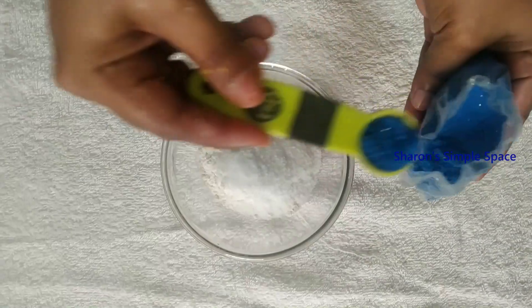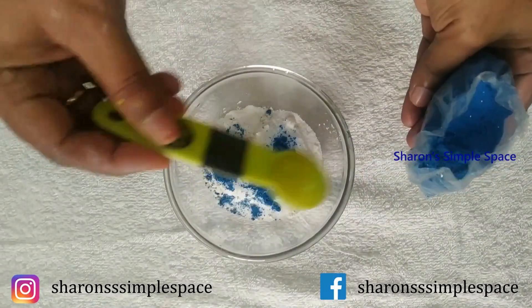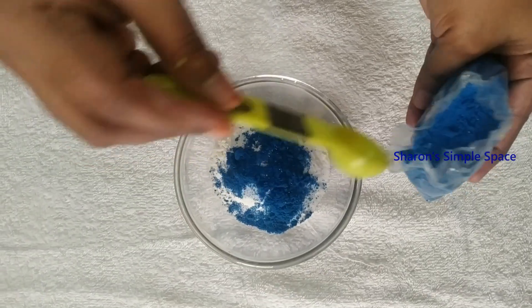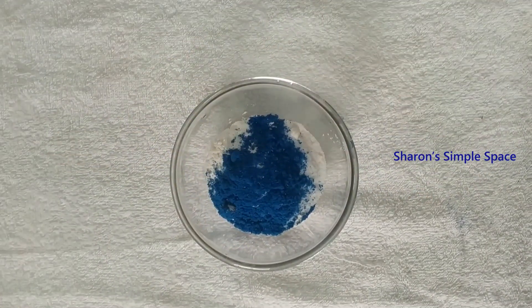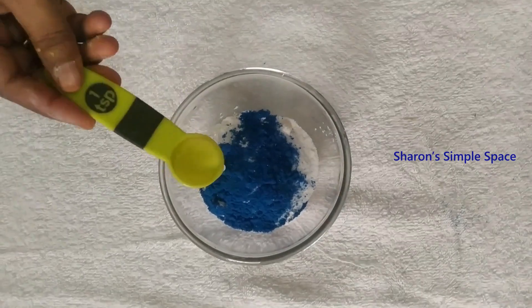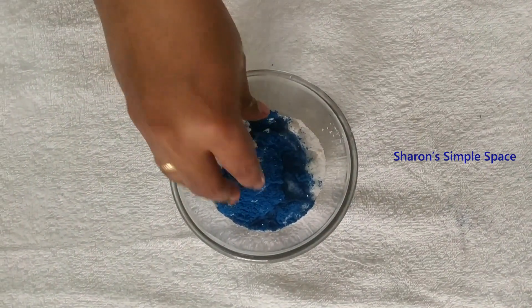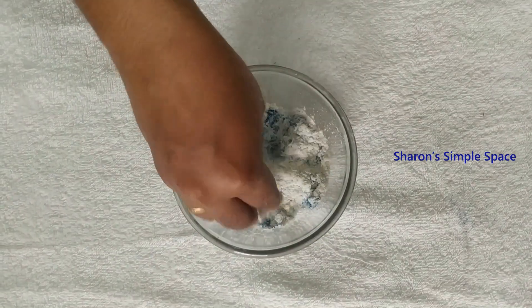If you add the color, add 3 teaspoons of the color. Now add 1 teaspoon of the color. Add 1 teaspoon of the color. Add 1 tablespoon of the flavor.